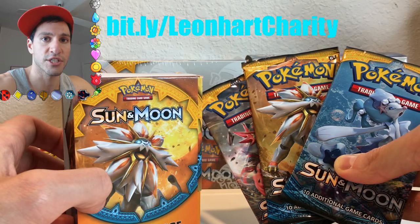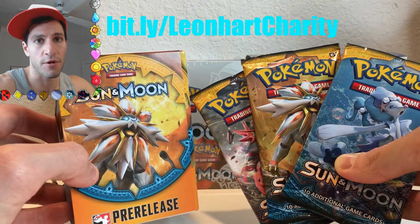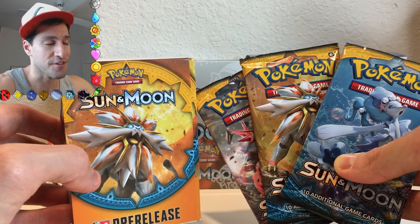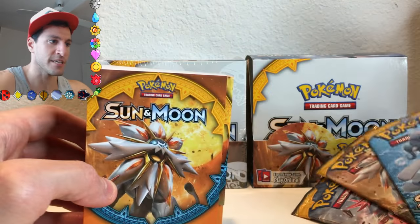Any donation that you make helps, so please check out the link on screen, as well as in the description below, if you would like to go support that and get ready for this Sunday. I'm so excited about that booster box opening, but I'm going to put these right here.